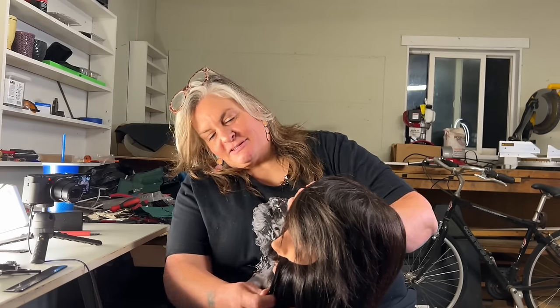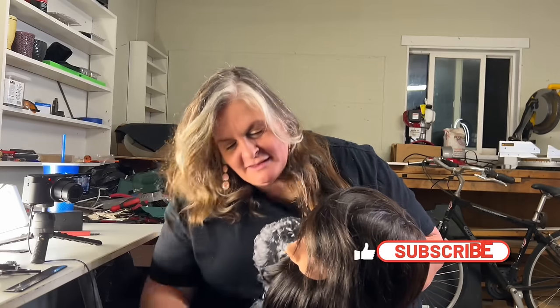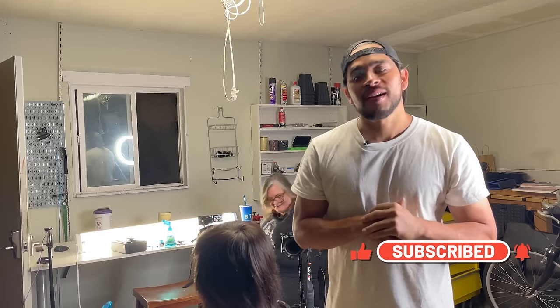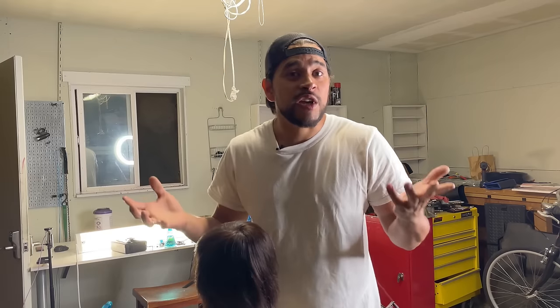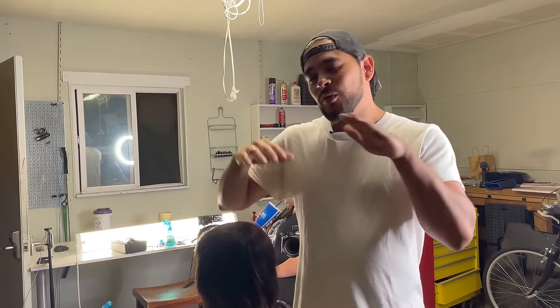I'm gonna give him a little kiss before we start. I gave him a little kiss. Hey guys, Harry here. So on today's video, we're actually doing something a little different. For some of you that don't know, I've been a barber for about 12 years, but I haven't cut hair in the last two years. I'm in a different profession now.